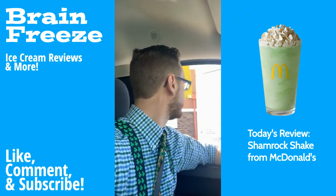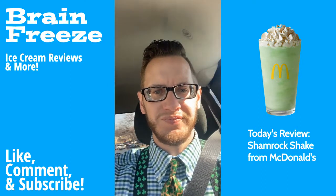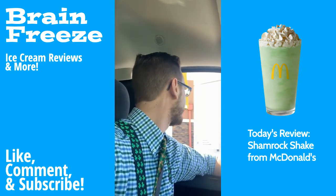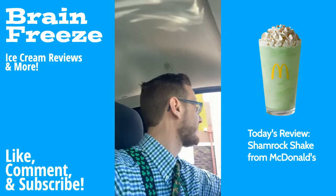Hi, how can I help you? You know why I'm here. Can I get a small Shamrock Shake, please? Okay, anything else? That'll be it. $2.94, thank you.